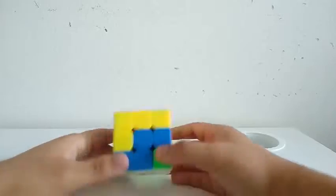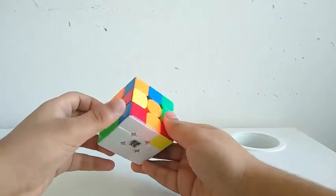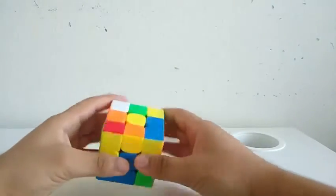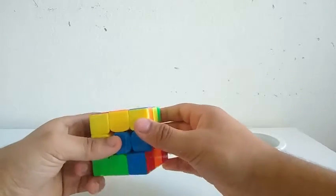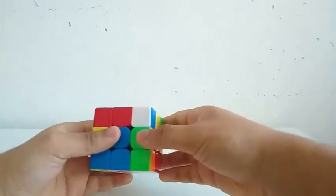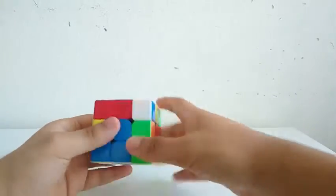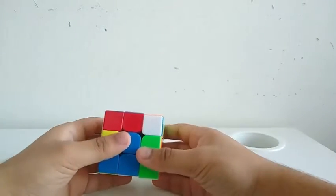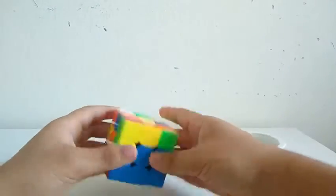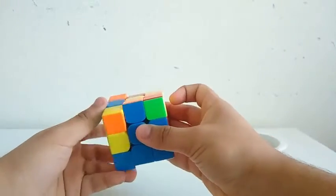So the first phase is already solved. Now for the second pair — I see the corner is way over there and the edge is in the right spot. So what I'll do is I'll do a D2 R U' to pick out this, then another D2, then do an R U' R'. While inserting it in the second pair, I also see this pair right here, so once I break this pair, I'll insert it in the back by doing a U2 L U L'.